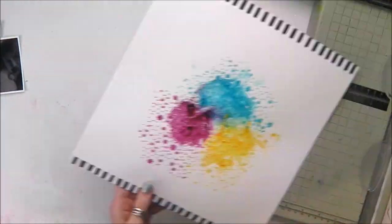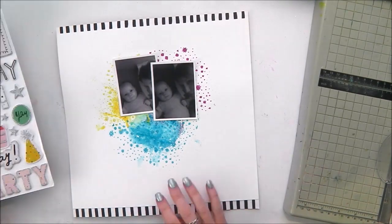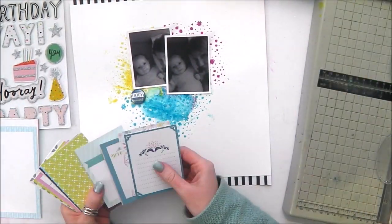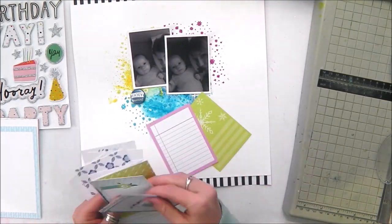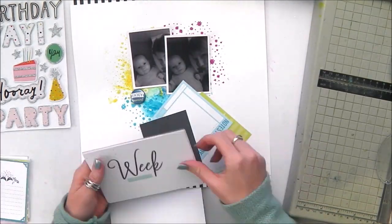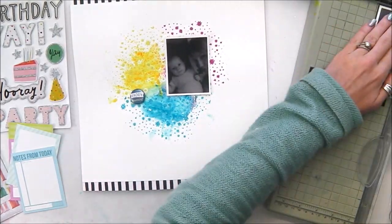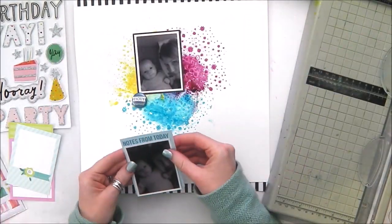In the end I think I end up covering up the yellow and the pink with my photos — silly me — but lots of the blue shows. That's often the way with mixed media layouts. So now that my background is dry, I'm pulling out some journaling cards from the Project Life kit to mount my photos on.